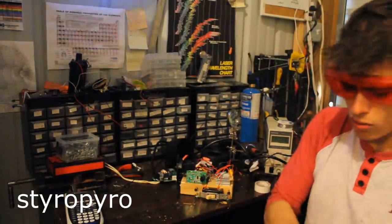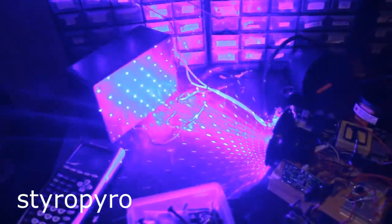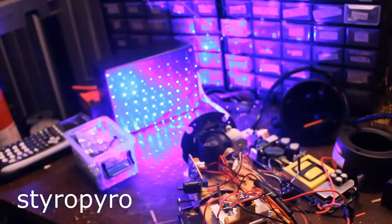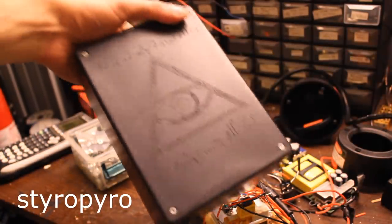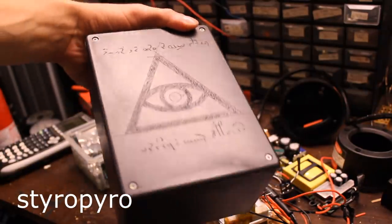Ooh, ouch — burned so good. Apparently this thing is strong enough to engrave black plastic. I'm going to leave it on for about an hour and see what kind of pattern it leaves. So it's been about an hour — let's see what it looks like now. Huh, that is not what I was expecting. That's really, really cool — must be some sort of Easter egg put in by the manufacturer.